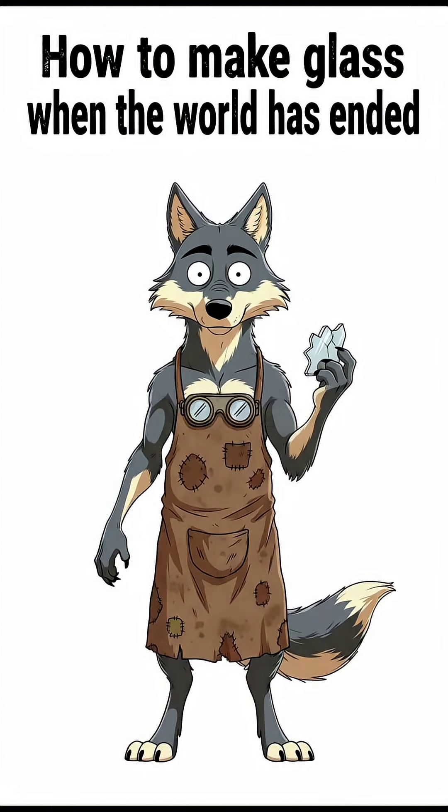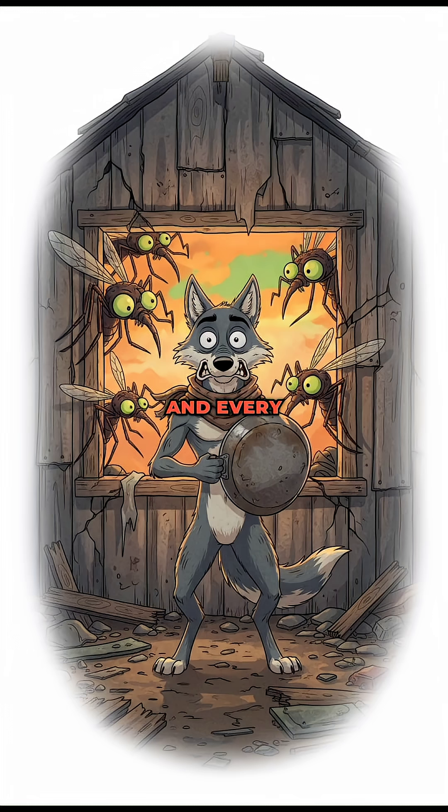How to make glass when the world has ended, your shelter window is just a hole and every mutant mosquito wants to suck you dry.